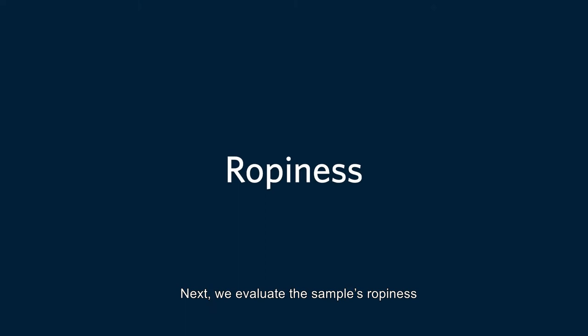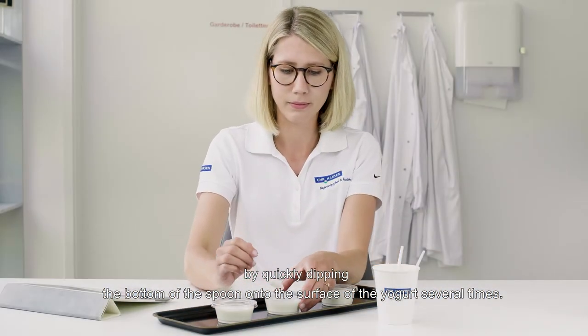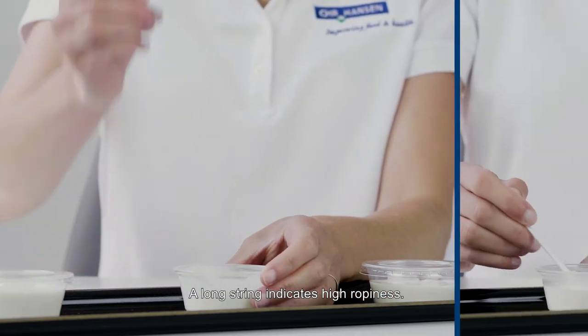Next, we evaluate the sample's ropiness by quickly dipping the bottom of the spoon onto the surface of the yogurt several times. A long string indicates high ropiness.